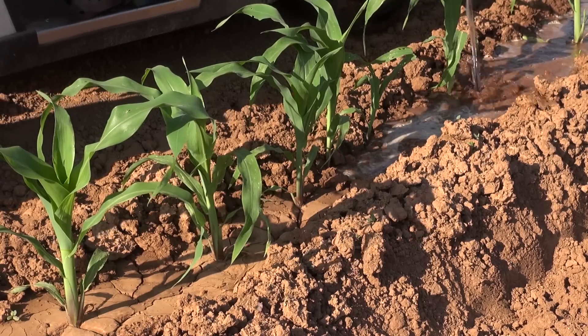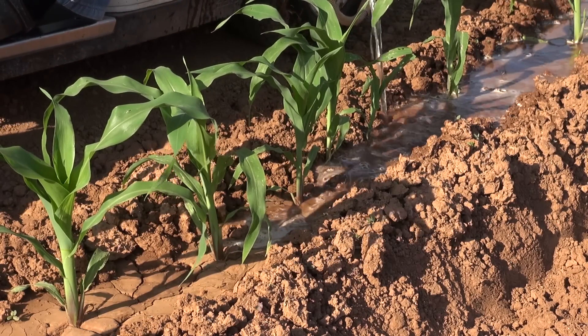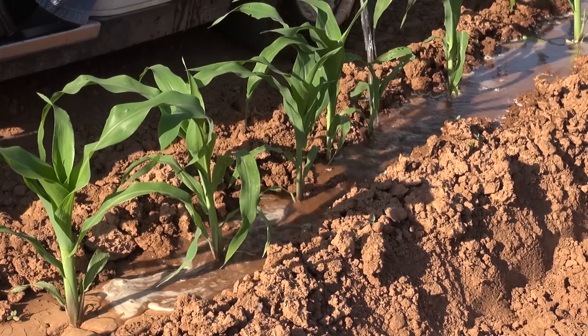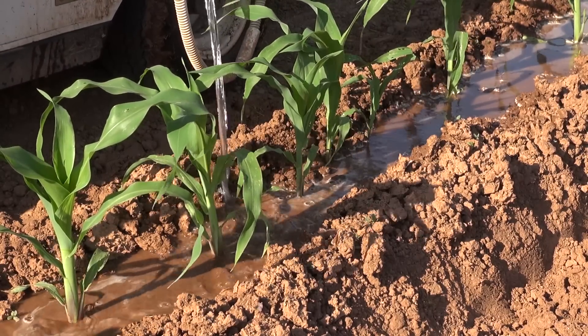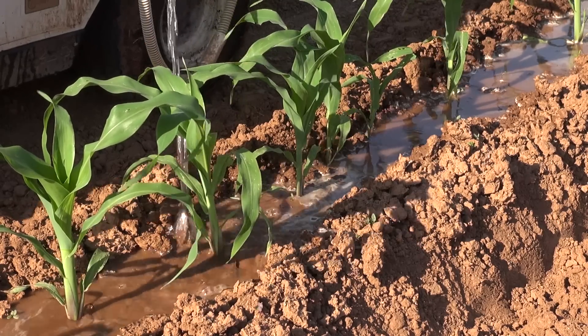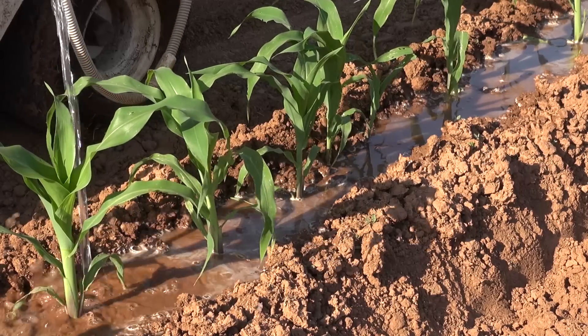How much to put before moving on? I'll let it pool up on top of the row, maybe 3 eighths to a half inch deep, which gives, I'd say, a decent watering.